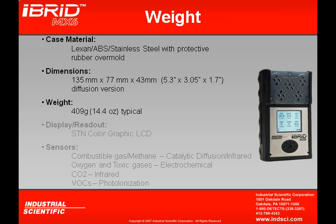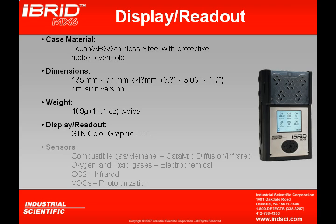The weight of the MX-6 is only 14.4 ounces. The display readout uses a color graphic LCD display — the first in the industry to incorporate such a display.